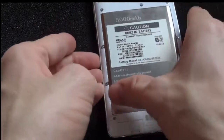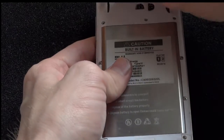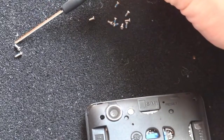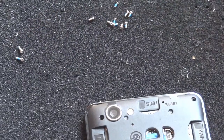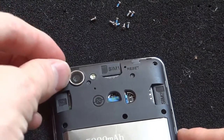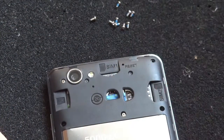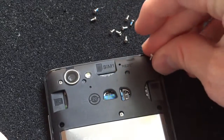Now that all the screws are loose, you're going to want to take these out and make sure you know where each goes. There are two long screws and the rest are shorter screws. The first long screw goes in the top left and the second goes in the top center. All the rest of the small screws just go in the surrounding areas.